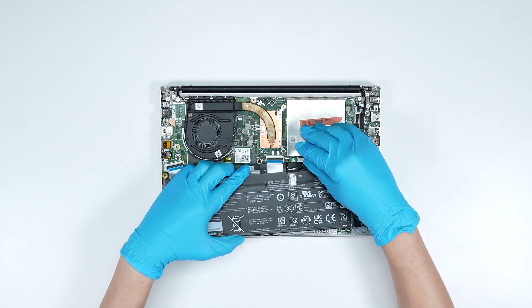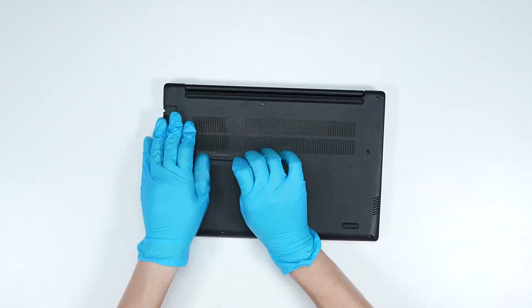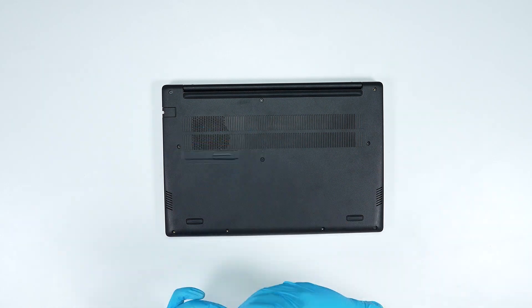Reverse the disassembly process to reattach the motherboard and back cover, ensuring all screws and cables are returned to their original positions.